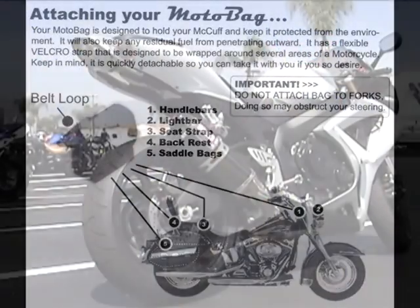If you have a sport bike and have no room to store your McCuff, it also comes with a belt loop so you could store it on your backpack or even inside your backpack.